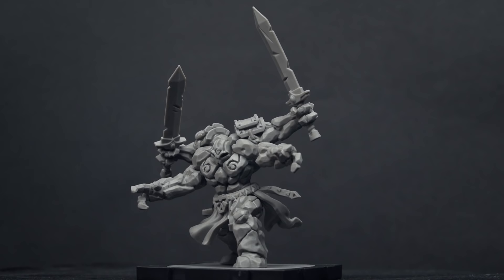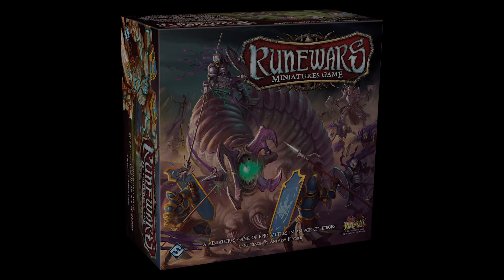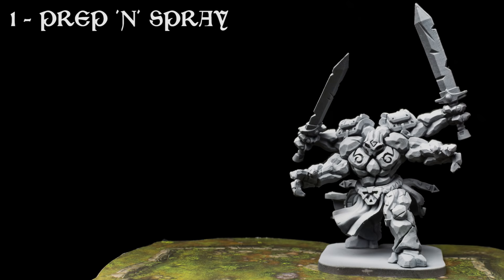Hello, and welcome to Episode 1 of Sorastro's Rune Wars painting series sponsored by Fantasy Flight Games and GTS Distribution. In this episode, we're going to paint the Rune Golem from Fantasy Flight Games' Rune Wars Miniatures game. Although there are already some fine examples of how the Rune Golem might be painted, in this video I'll be sharing my approach, and would encourage you to explore your own variations. Let's take a look at the painting stages.